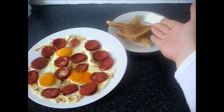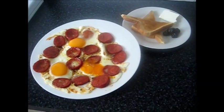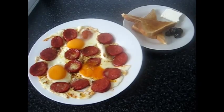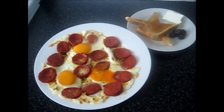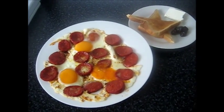I serve it with bread, cheese, and olives. You can serve any kind of food with this breakfast, or you can serve it with tea or coffee. Enjoy your breakfast! See you in my next video, bye bye!